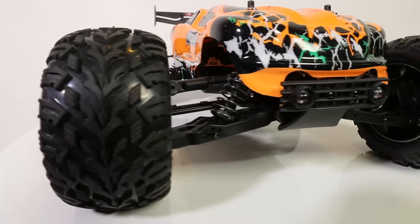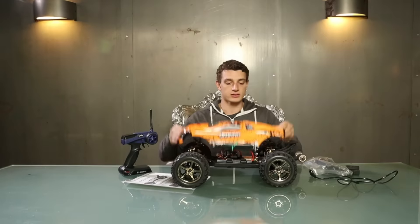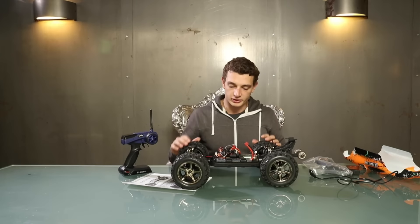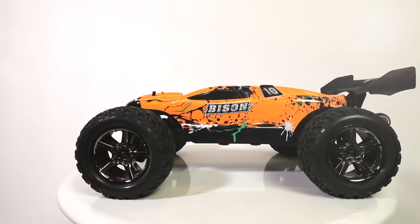It has super power, it's really really fast, and when you look at the underside it looks quite the same as the Cheetah, only with a little different layout and the battery is a little bigger.